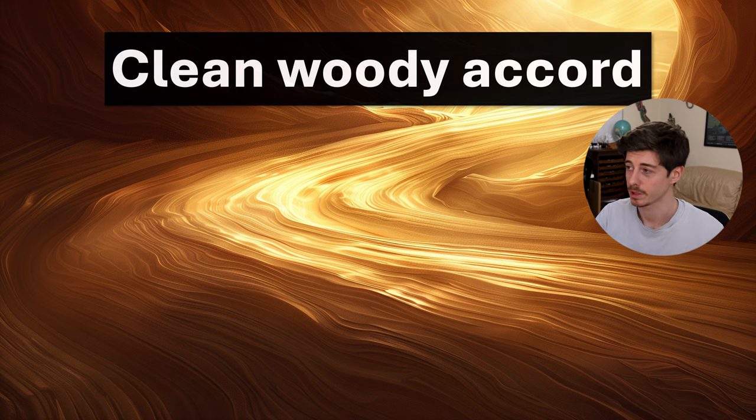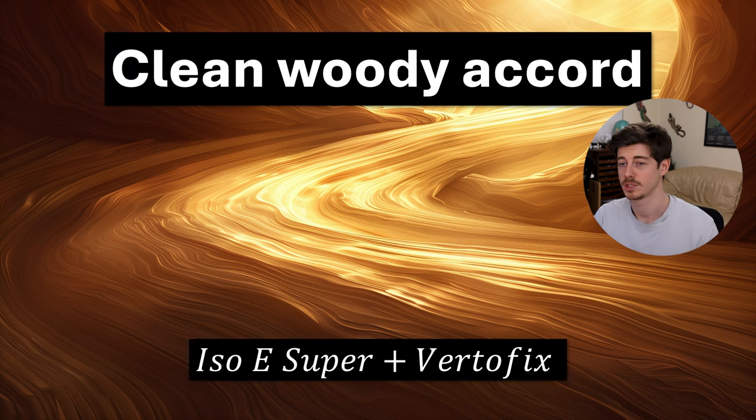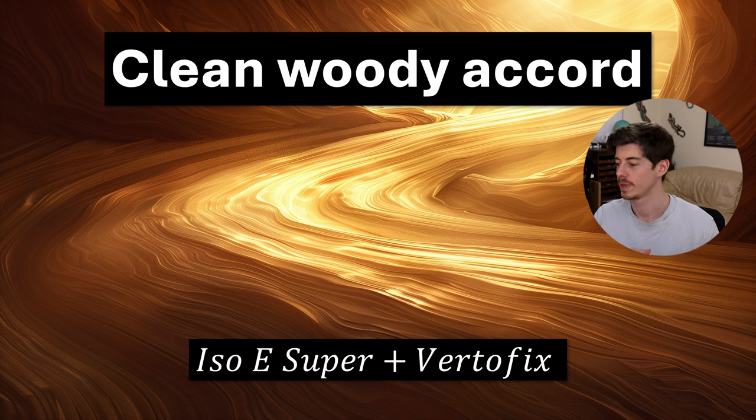Next we have a clean woody accord, and this one is really nice and simple: it's just Isoe Super plus Vertofix. These are the two really universally clean, usable woody notes in the kit. Isoe Super is more of a radiant woody amber that takes up a lot of volume, whereas Vertofix gives something a little more concrete to smell — it adds a more solid part to the woody notes. They come together quite nicely and you can use this in a very large quantity in your formula as a base for a woody perfume.